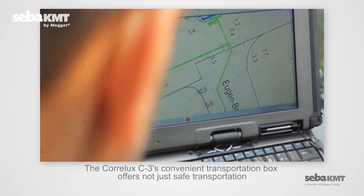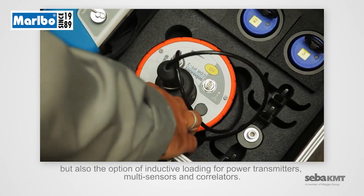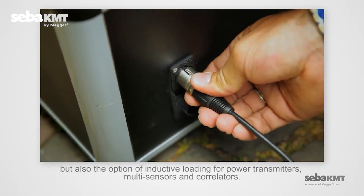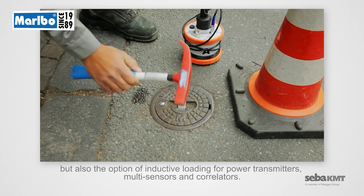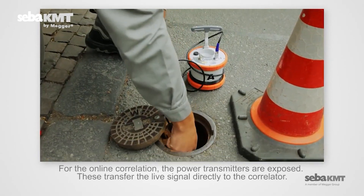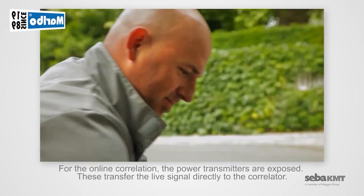The Coralux C3's convenient transportation box offers not just safe transportation but also the option of inductive loading for power transmitters, multi-sensors, and correlators. For the online correlation, the power transmitters are exposed. These transfer the live signal directly to the correlator.